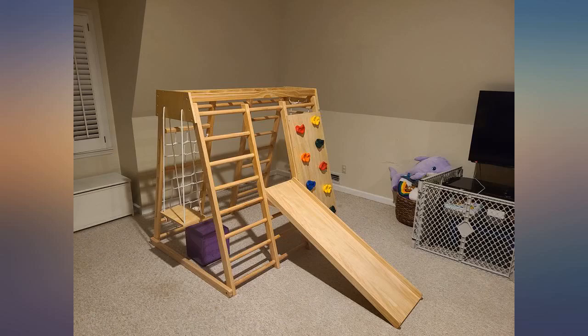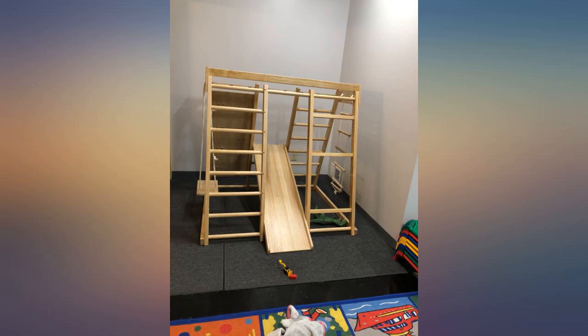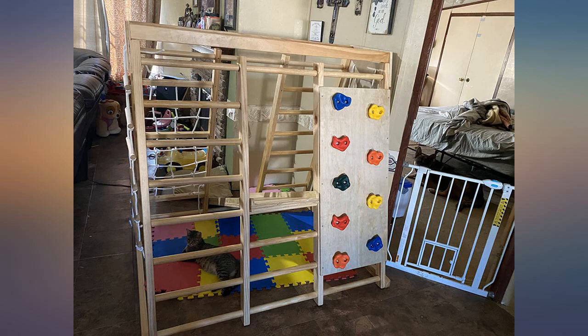Surprisingly good quality. It's perfect for our 4-year-old — this is the bigger one. We didn't put the rope ladder on and hung a stretchy therapy swing there instead, and put a horse and later a soft rug underneath.